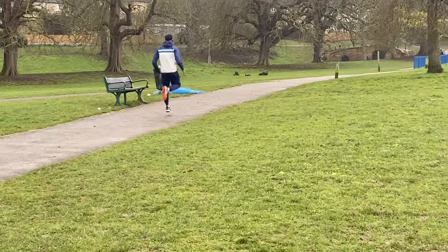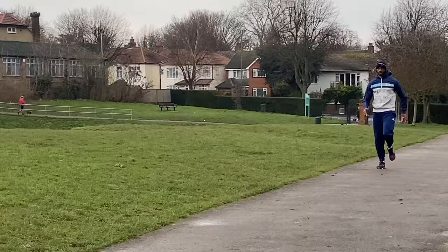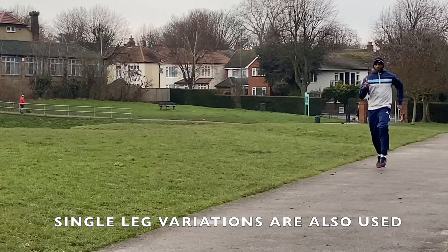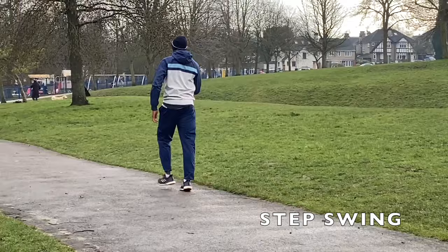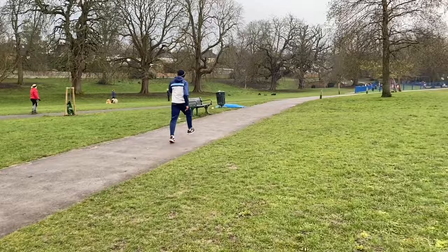To work the hip drive we then do these piston up-and-down drive movements alternating legs. The objective is to pick the thigh up and then drive it very quickly and powerfully down into the ground. This helps to prime the thigh for the step swing takeoff drill that often follows in my sessions.